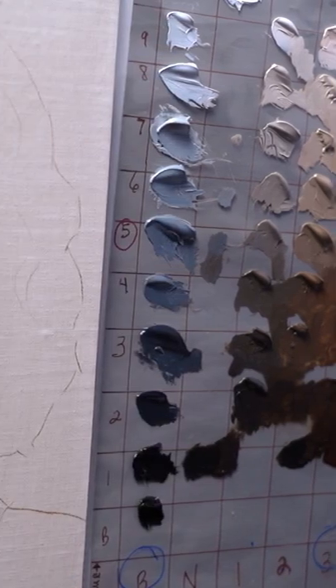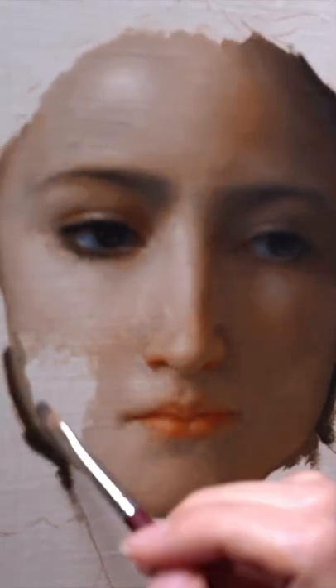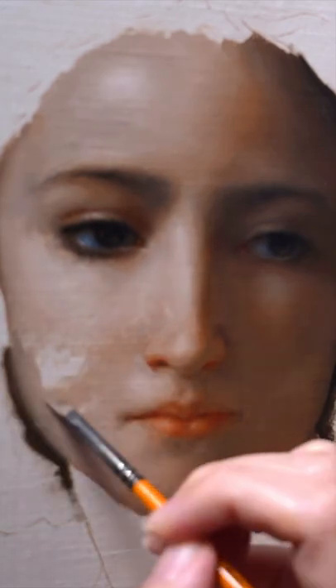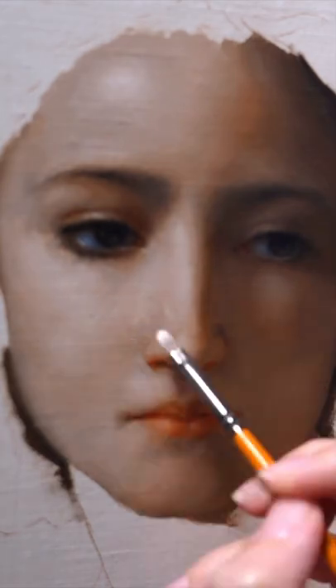And more of what we would call the different chromas. But you can also do that with the brush as well, so as you're painting, if you don't want to have a ton of pre-mixtures, you can mix them up with the brush.